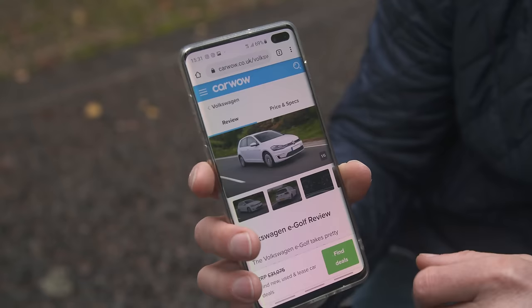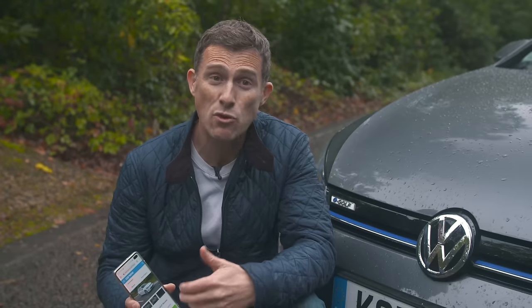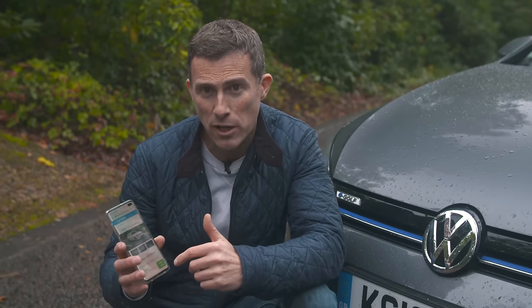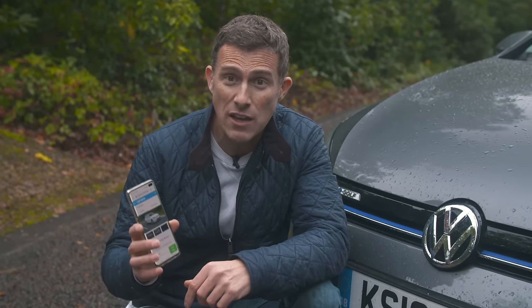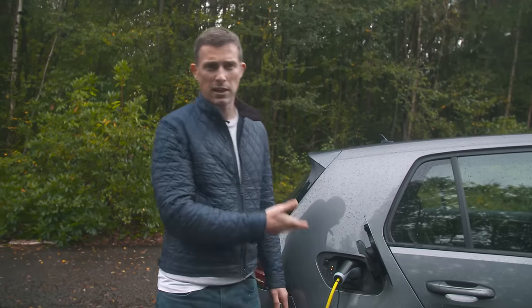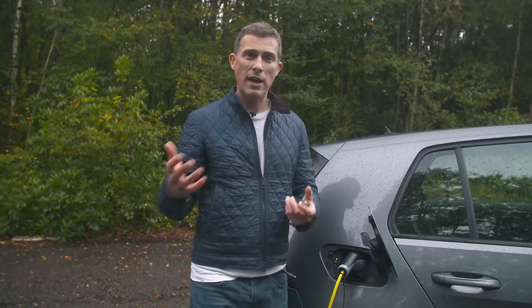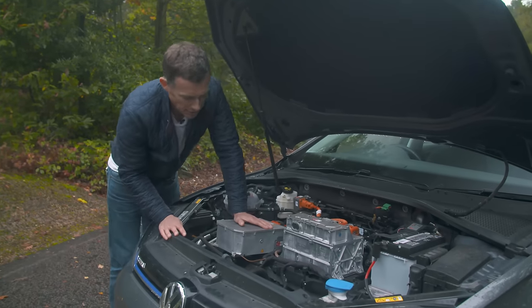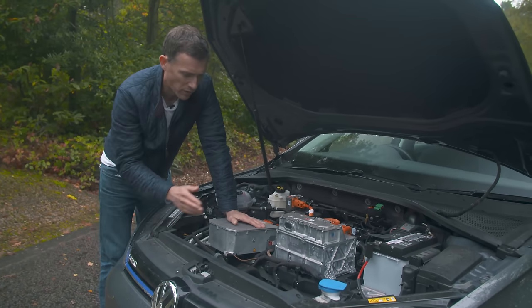It's not all negative though — here are five good things. Volkswagen has just reduced the price of the e-golf so it now starts at £31,000, but you get a £3,500 government grant off it, plus a £1,600 scrappage discount, making it pretty good value. Depending on your electricity tariff, this can work out to around 4p per mile, compared to about 12p per mile for a 1.5 petrol golf. And if you get your energy from renewable sources, it's guilt-free motoring.